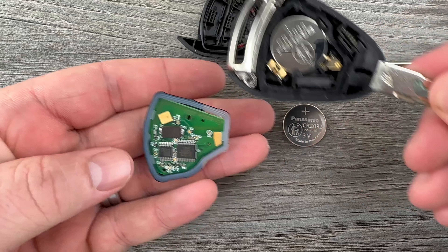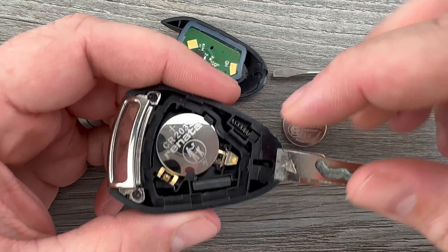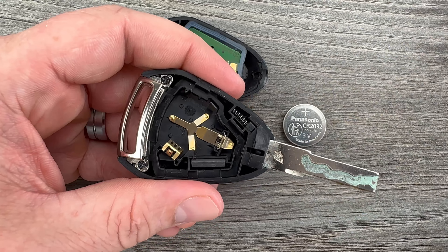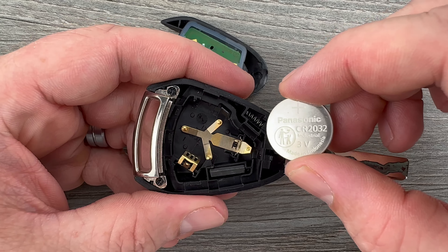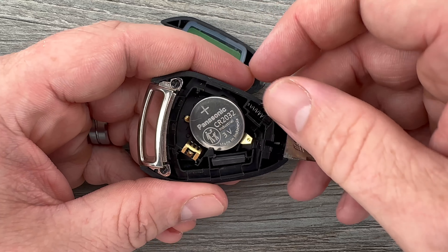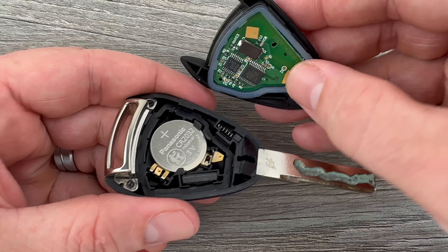Once that comes off, I'm going to turn this over and dump that circuit board out, so to speak. I'll set that back in the cover and we see our battery right here. I'll use my screwdriver to get under the edge of the battery and get it out of that holder. Then grab the new replacement battery — make sure you're installing it with the plus side up — tuck that edge in first, then snap it down into place.